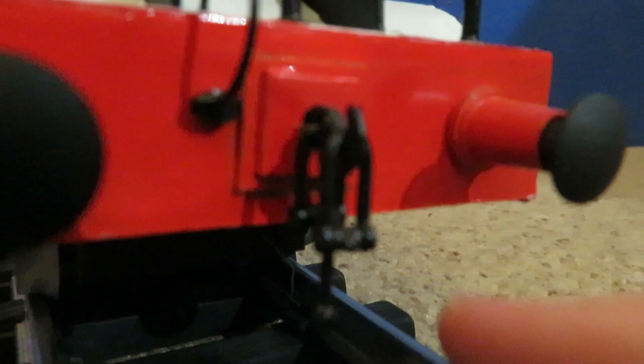Hello everyone, this is Merit Trainboy speaking, and today I would like to show you something that I've been working on for like a year and a half, and that is a Gauge 1 model of Thomas the Tank Engine. Some of you on YouTube may not know that I was actually making a Gauge 1 Thomas model. Without further ado, let's get started.